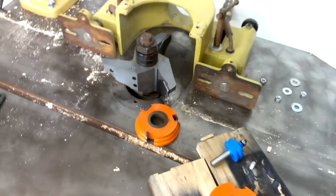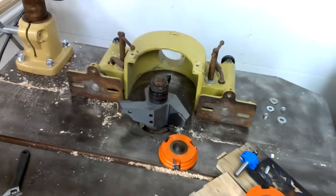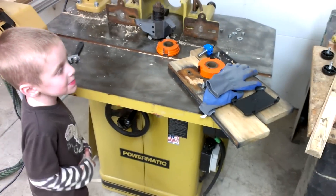Pretty excited to give that bad boy a try. I need to run off some elliptical crown molding, and so this new shaper is definitely going to prove to be useful.